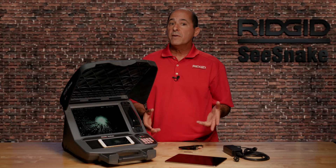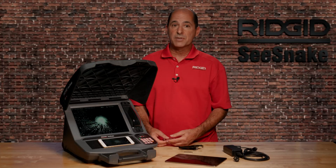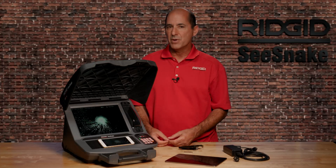In this tutorial, we've covered what you need to know to get up and running quickly. For additional tutorials, visit the SeeSnake Support website and the RIDGIDToday YouTube channel. And when you're there, be sure to hit subscribe.